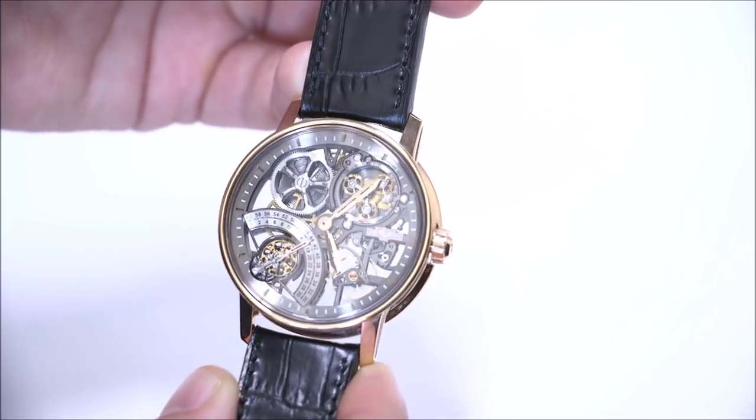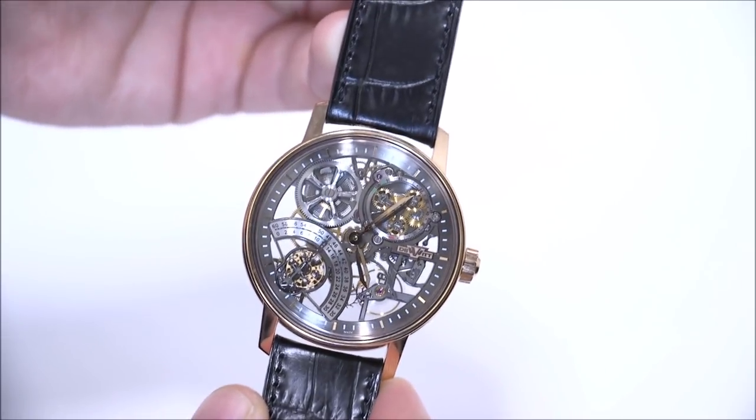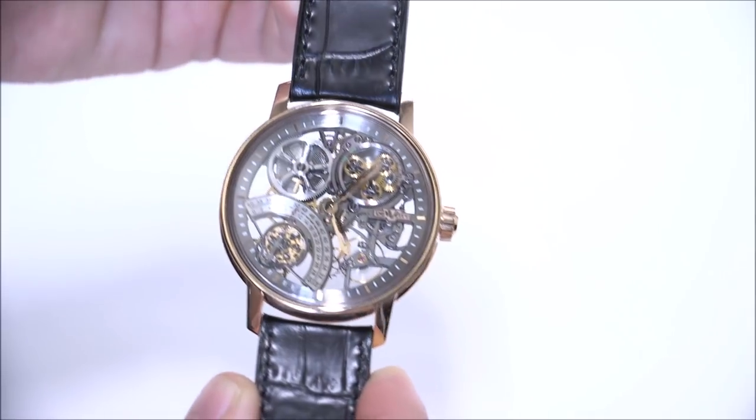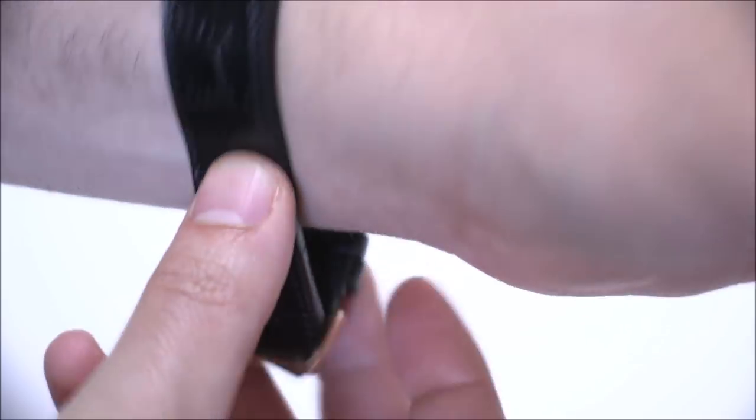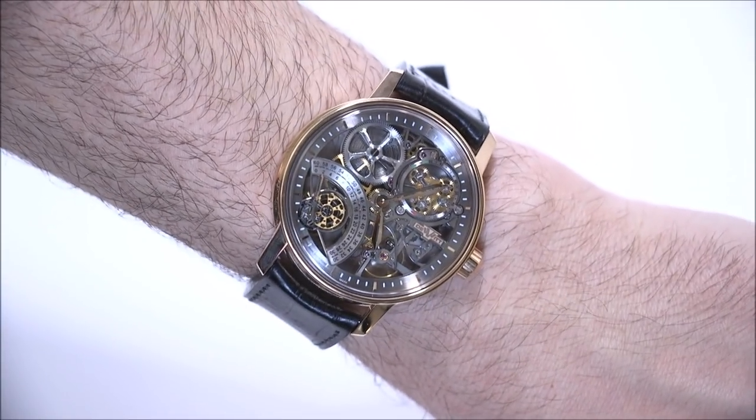Because it's a skeletonized movement, you have more decoration on the movement — a lot of hand decoration, beveling, and things of that nature that look quite good. There's the escapement. It's a 3 Hz movement, and I believe it has about five days of power reserve. Case size is 42.5 millimeters wide, and this case is in 18-karat rose gold.